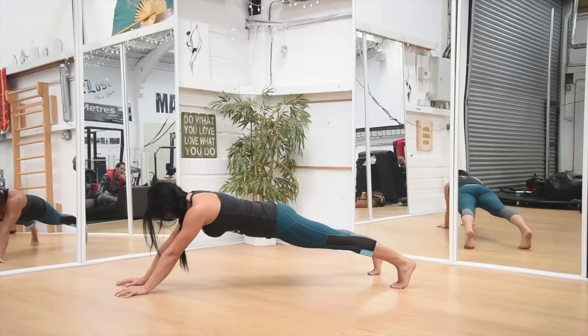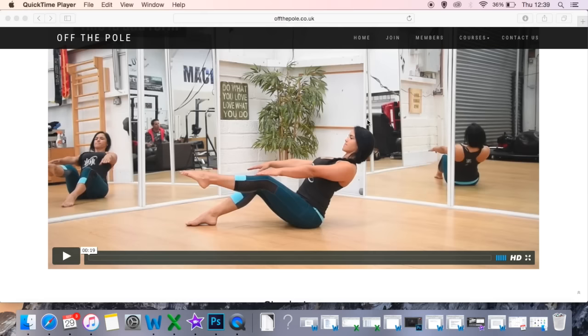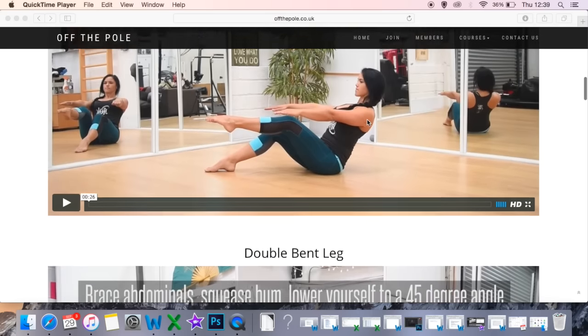This program requires no equipment, not even a pole. There are eight areas of focus including lower abdominals, scapula stability and rotator cuff, with video progressions working from beginner to advanced with pole specific exercises.